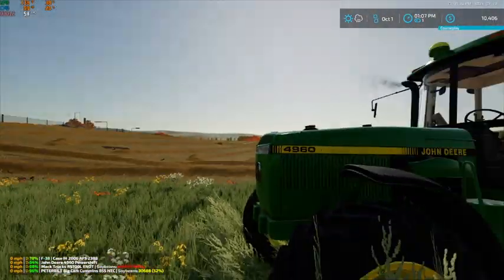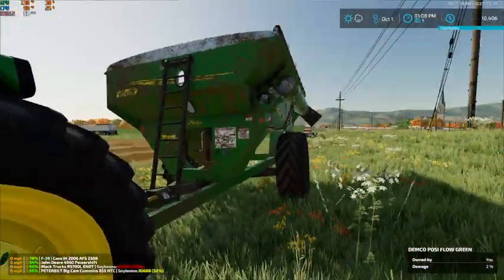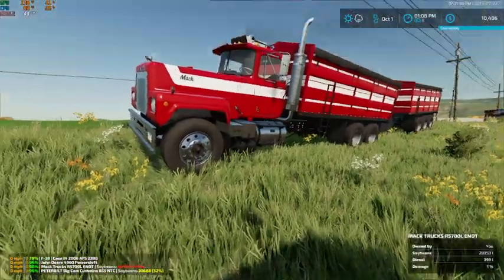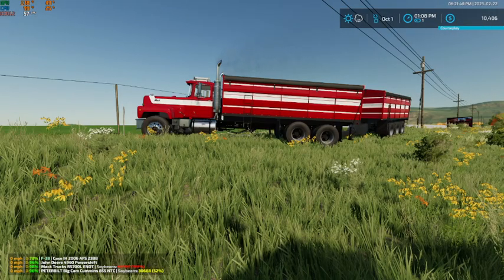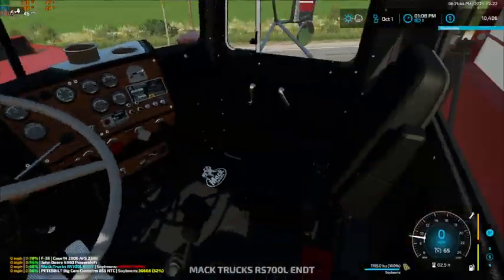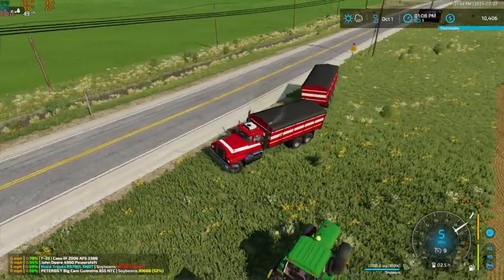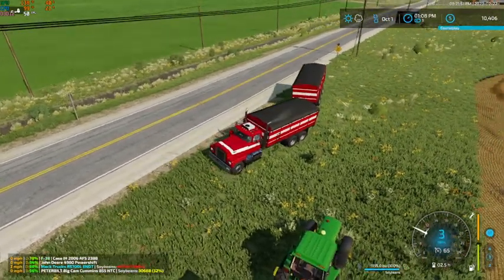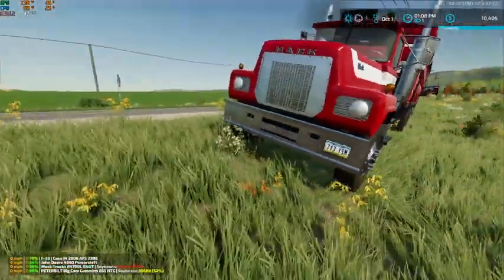We did finish this field, and I did get a hold of both of our neighbors. As you can see, super strength is still on — that needs to go off. And as you can see here, we only have $10,000 left. Let's first fix this truck, because that's going to drive me nuts.